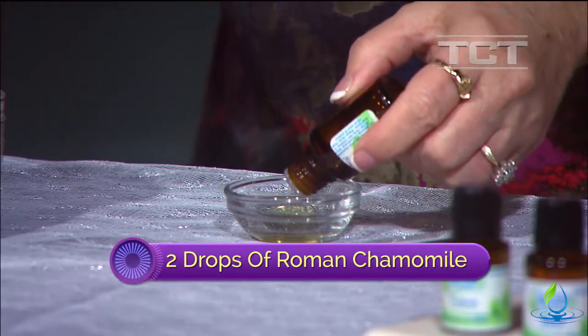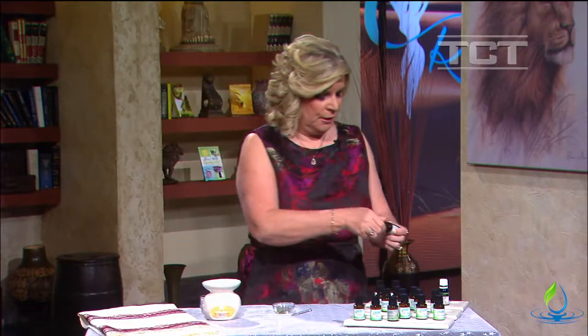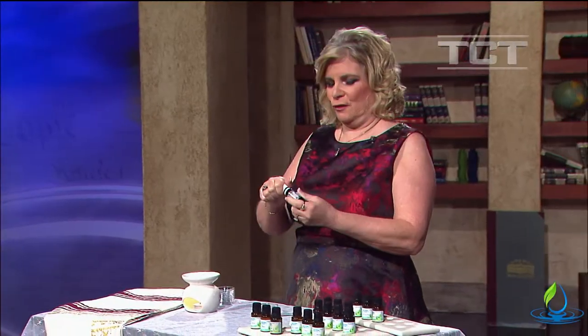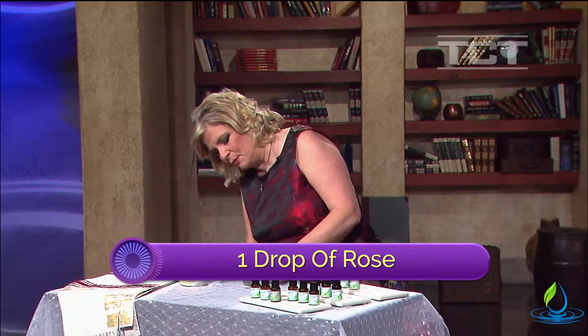I'm also going to add two drops of Roman chamomile – it takes a while to come out. And if you have rose essential oil it's great to use. I have rose absolute, so I'm going to add one drop of rose.